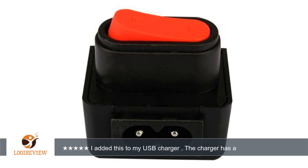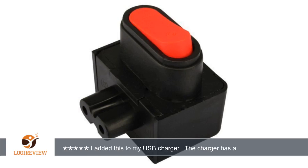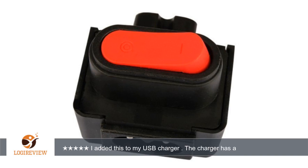Figure 8 power cord switch was added to the USB charger. I have both USB chargers from ROV Power and Anker. I can switch off or switch on the power to the USB charger rather than unplugging it — more convenient.